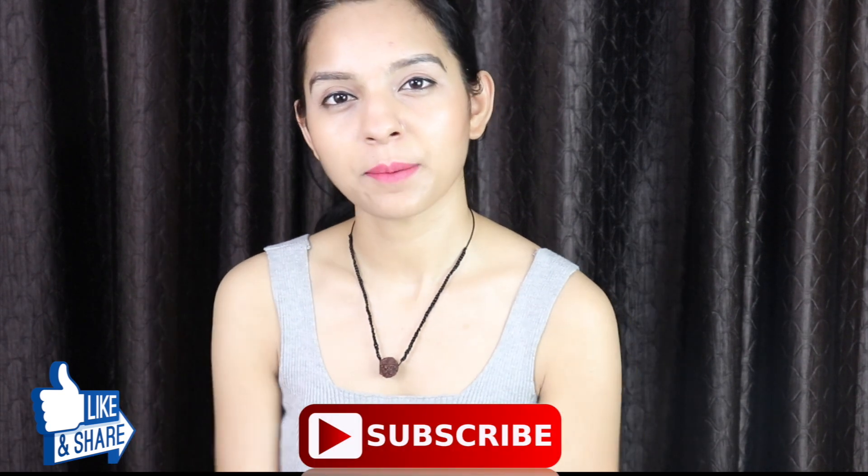So this was today's video. I hope you liked it. If you did, please like and share this video and subscribe to our channel. Don't forget — see you in the next video. Take care. Bye-bye.